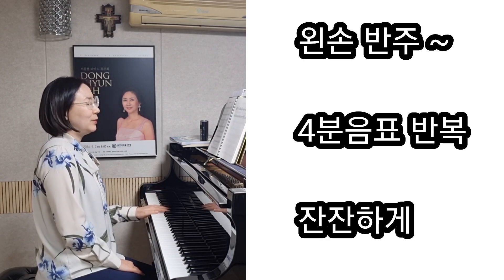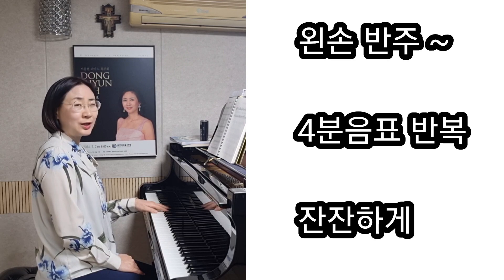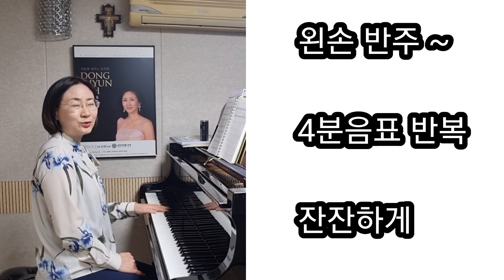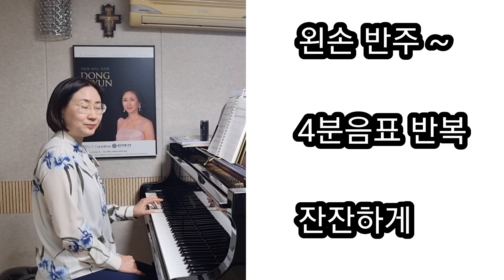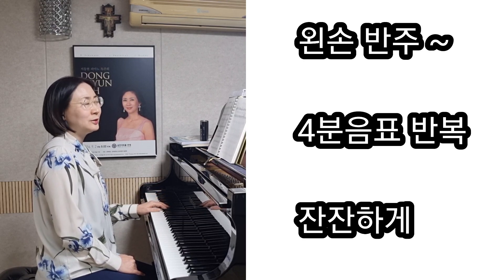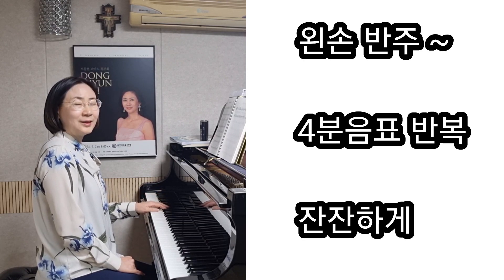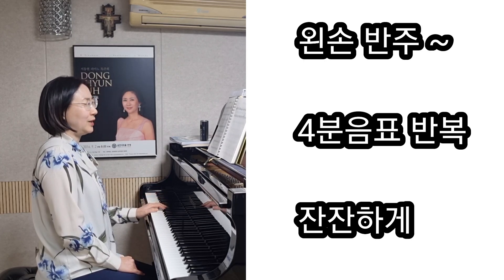이 가사에서 내가 힘들고 또 떨고 있을 때, 울고 있을 때, 고난받을 때 누군가가 나를 위로해준다라는 그런 가사가 들어 있어서요. 제가 느끼기에는 이러한 누군가에 대한 발자국, 계속 지속적으로 누군가가 나를 위로해주고 평화를 주는 그러한 가사에서 이 반주를 좀 해석해도 좋을 것 같아요.